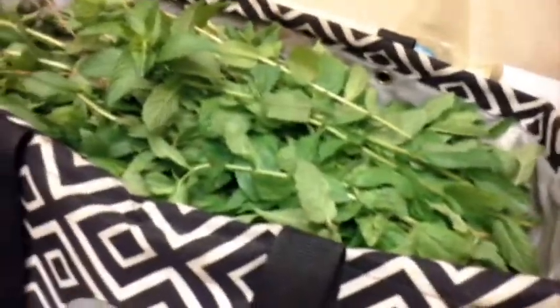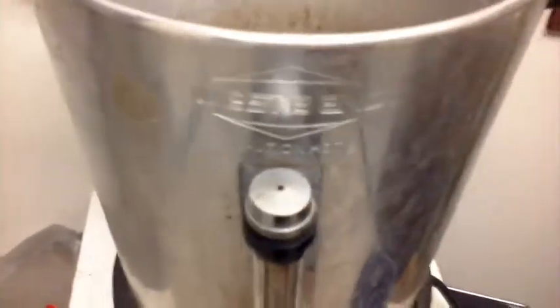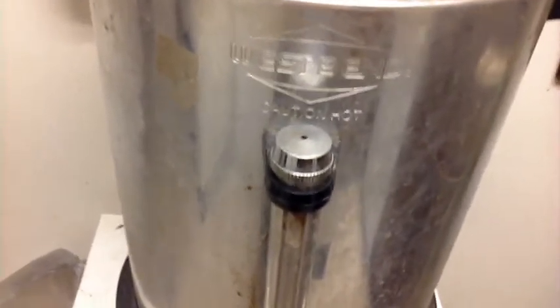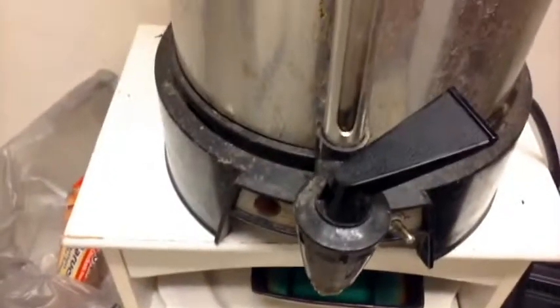It smells great when you're cooking it. I usually percolate it in this, but I'm going to use it as a catch basin this time because it's not percolating as hot as it used to. I just put coffee and tea water in it now — just water — and the warmer will actually get it hot in a couple of hours. I'm using it as a catch basin; I need to get another one of these.